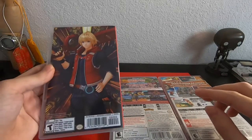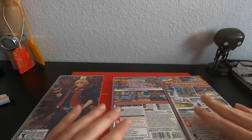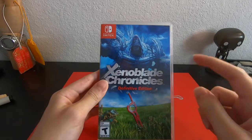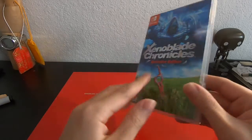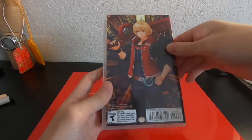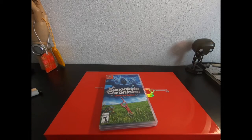Speaking of which, is Future Connected a DLC? Because I thought I heard something like it comes included. Anyway, I need to move these guys aside — I'm not talking about Mario and Pokemon, I'm here to talk about Xenoblade Chronicles. One thing is, I wish they could have made an amiibo for Xenoblade Chronicles besides the Smash Brothers Shulk. Maybe they should have made a new Shulk amiibo in this appearance, maybe with Melia as well, or like the Bionis or the Mechonis. What do you guys think? But here it is — there's the whole unboxing.